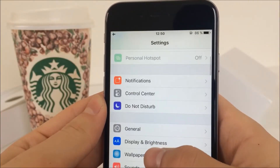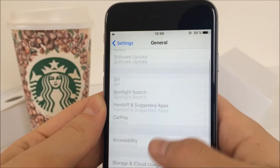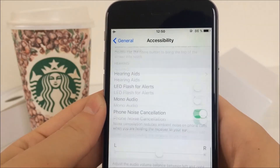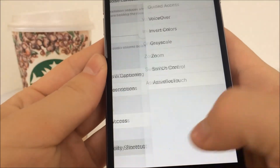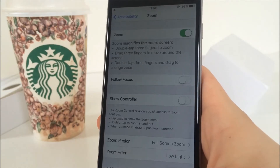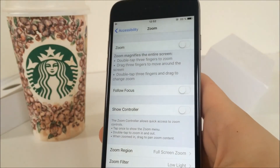But if you want to make it even easier, you can activate the Low Light mode by triple-clicking the home button. To do that, go to Accessibility again and scroll all the way to the bottom. Tap on Accessibility Shortcut and select Zoom. Now if you triple-click the home button the Low Light mode activates, and if you triple-click again it deactivates.